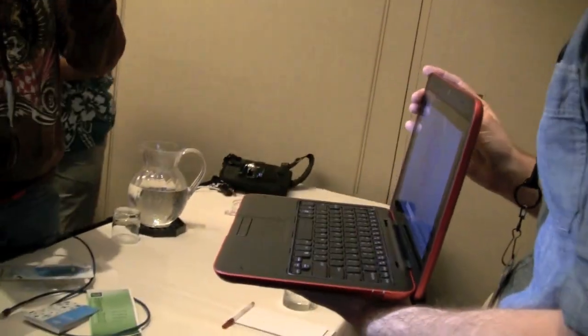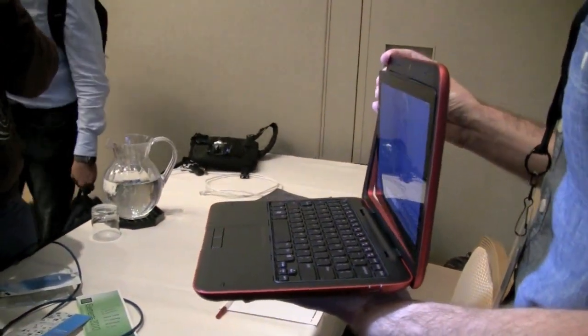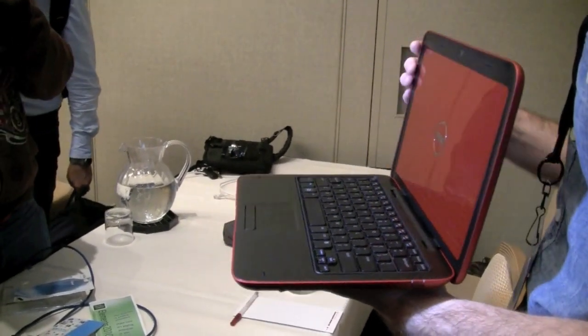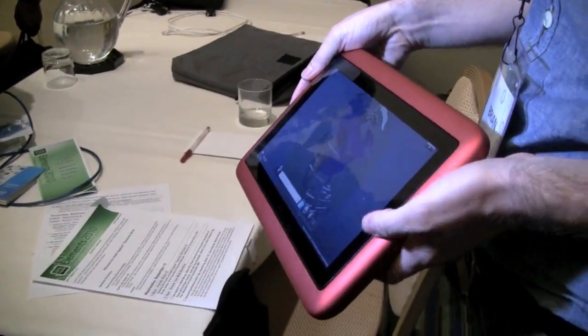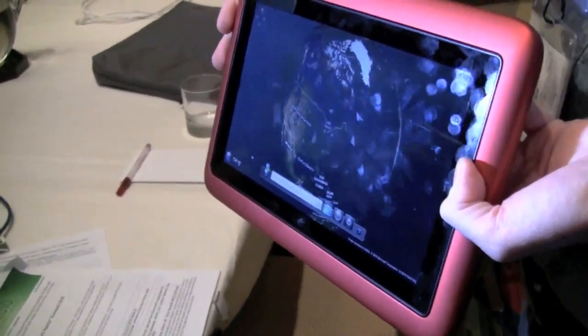Hey guys, are you ready? Look at it — so it rotates one direction and then back. No roulette. Capacitive multi-touch. I'm a big guy.